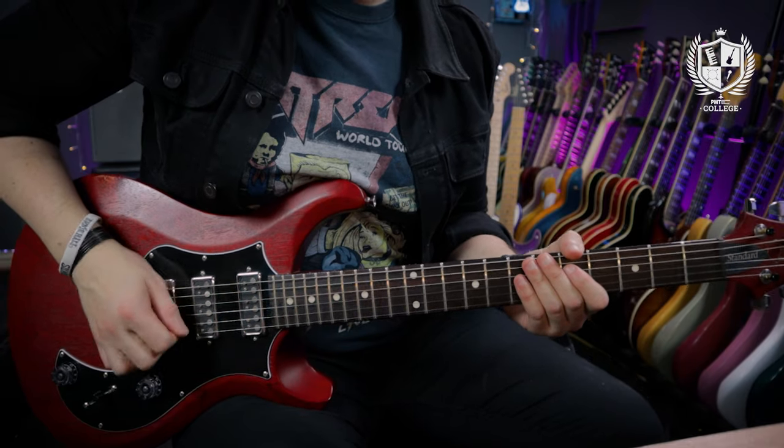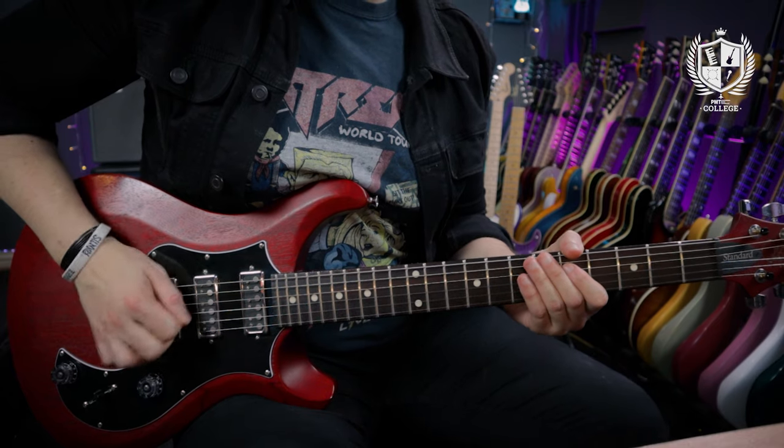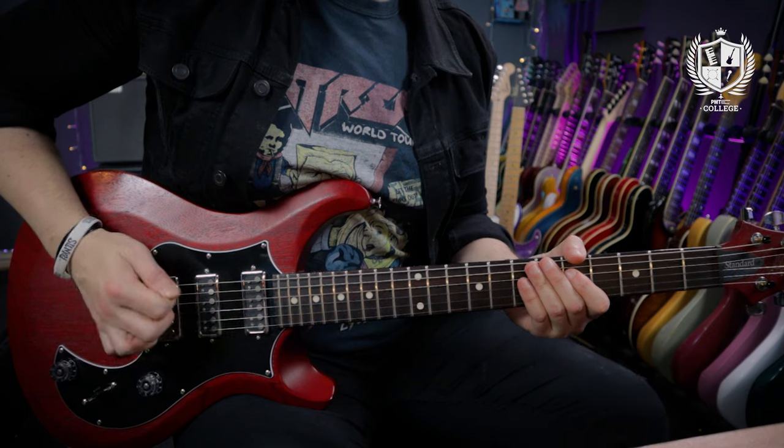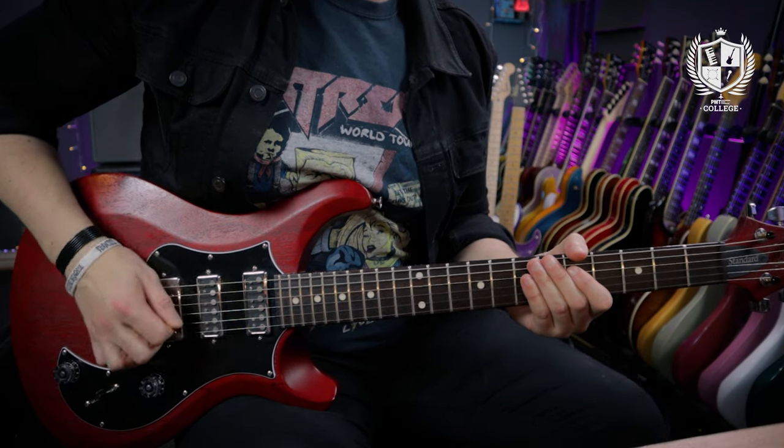Now we're going to do it again but move where the beat falls. First the beat is on the 'e': one-e-and-a, two-e-and-a, three-e-and-a, four-e-and-a. Then finally we're going to put it on the 'and': one-e-and-a, two-e-and-a, three-e-and-a, four-e-and-a. Then on the 'a': one-e-and-a, two-e-and-a, three-e-and-a, four-e-and-a. This is a great exercise for getting your rhythmic brain warmed up — it allows you to focus in on certain subdivisions within the beat.